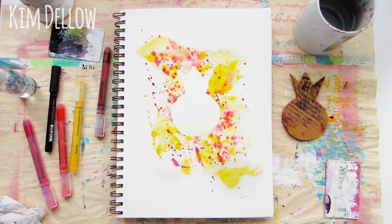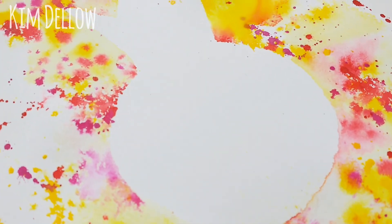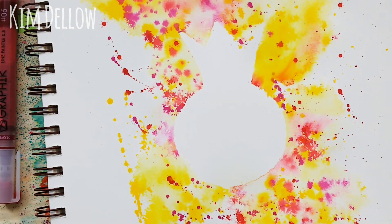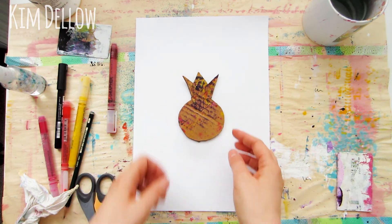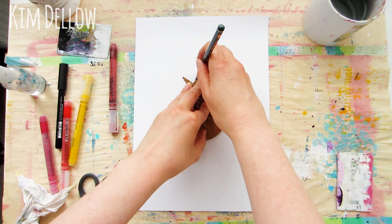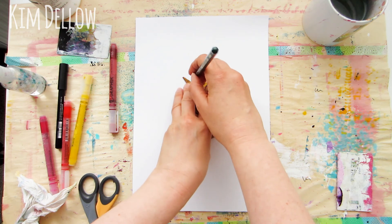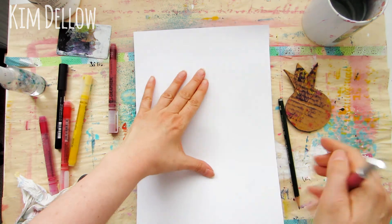That's method number one done, and you've got a great negative space pineapple shape with all that lovely texture. If you look up really close you can see the splatters and where paint has mixed where it spread out in the water. Just imagine getting that look on your next art journal page using one of your favorite shapes — you could even use it with monograms, how cool would that look? Great for card making as well, and how about some wall art? There's plenty of things you can do with this.